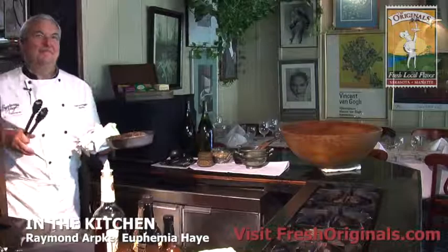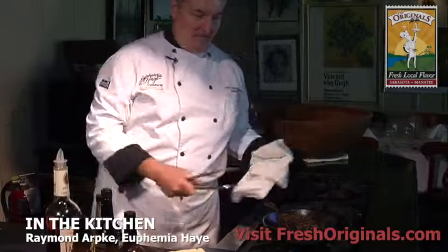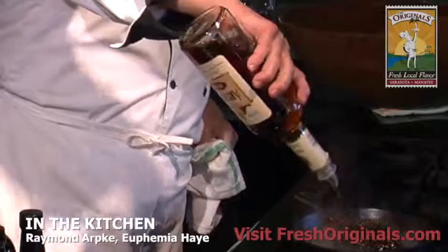At this point it's showtime for the diners. We place the steak on a burner here, hit it with some brandy, and step back.